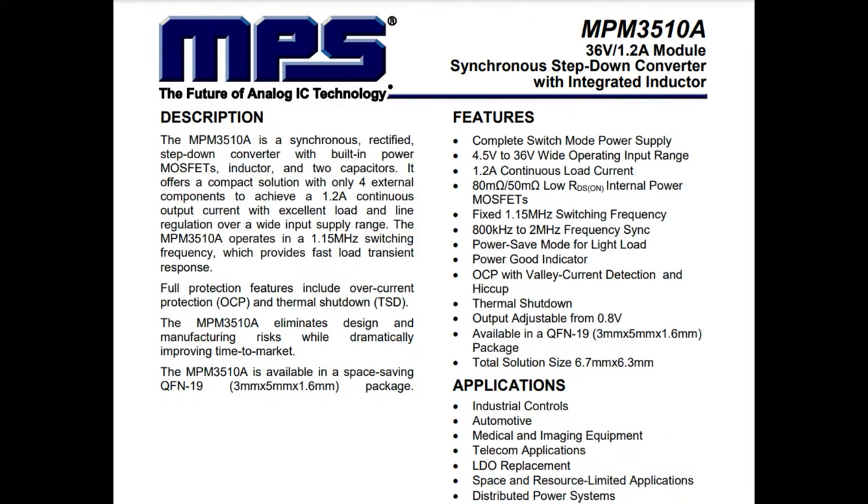The 3510 — when I saw this show up on digikey.com/new, I got excited because I was just looking for a chip like this a couple days ago. This is a module that can take 4.5 to 36 volts input and buck down to as little as 0.8 volts to 36 volts at 1.2 amp continuous load current. Because it's DC-DC, there's no heat sink required. It's very compact and the inductor is built in.